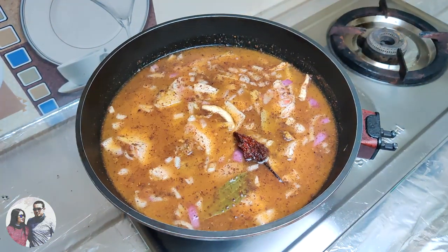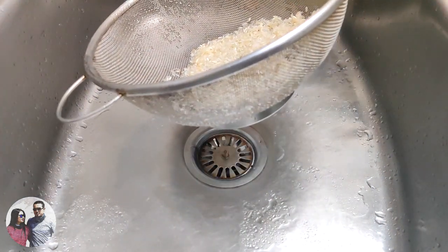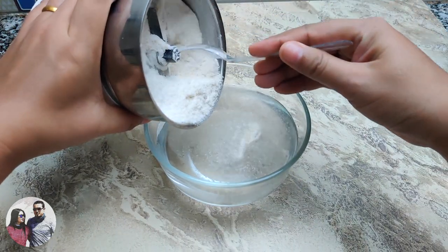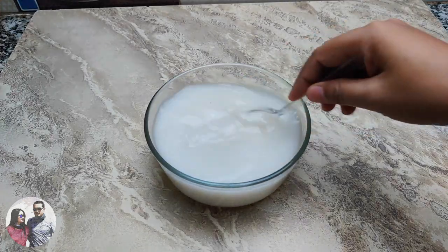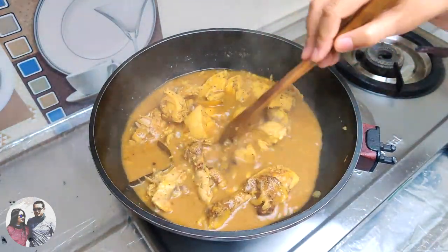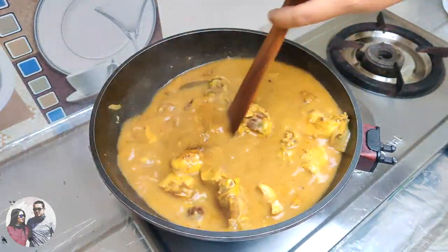Marinate for 30 minutes. Meanwhile, let's prepare the rice powder. Take one cup of raw rice, rinse it, and let it dry. Put the rice in the grinder to make a powder. Transfer the rice powder into a bowl with water and stir it well. Now add the mixture into the pot and cook for another 15 minutes. Stir it frequently so that the gravy does not stick to the bottom of the pot.